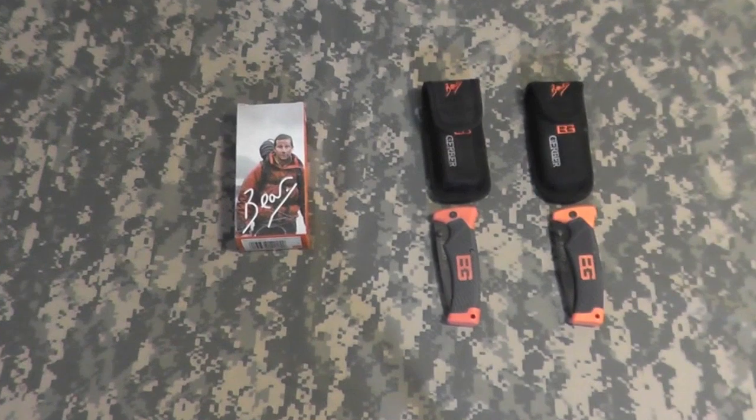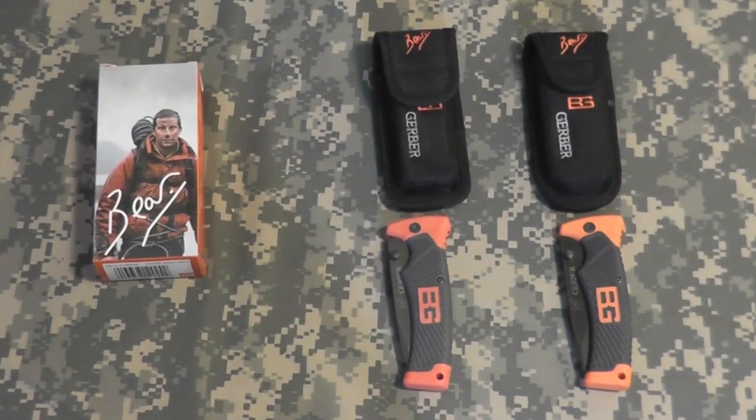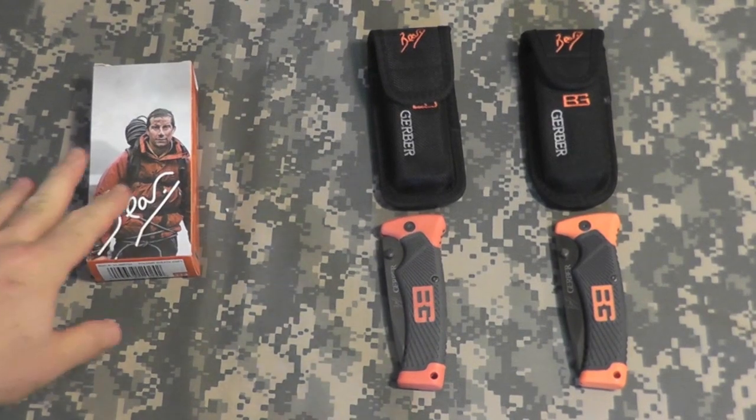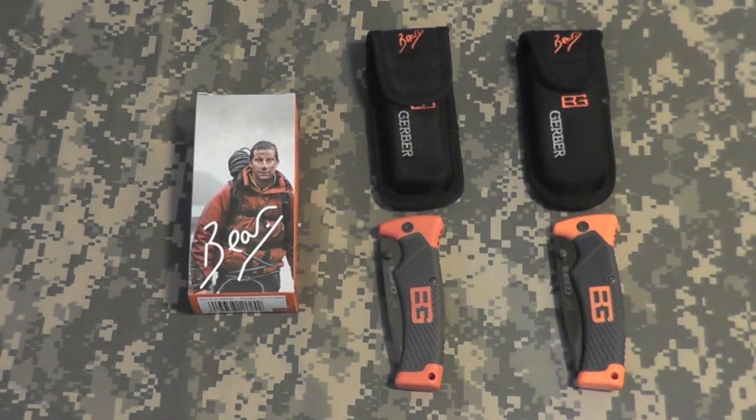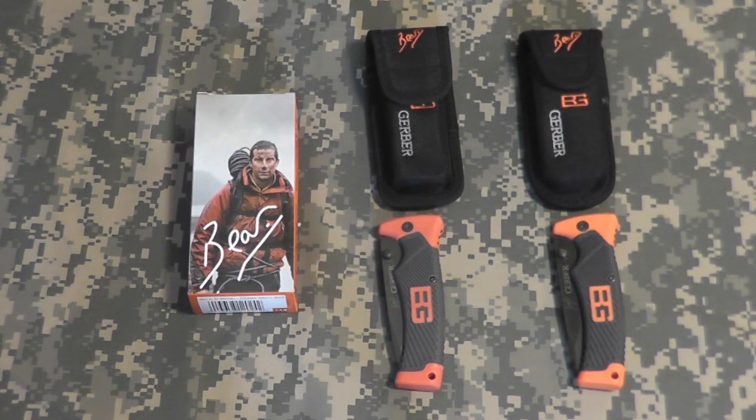Hey gang, Bison here. Just want to make everybody aware of another fake floating around eBay. I also found some fakes of the other folding knife that Bear Grylls has, the Compact Scout.